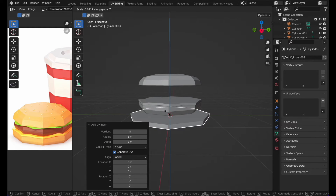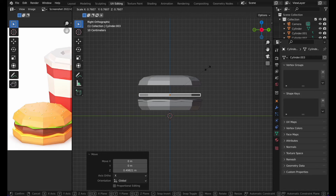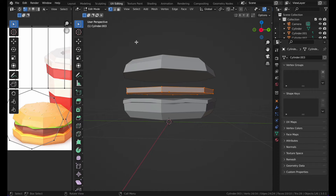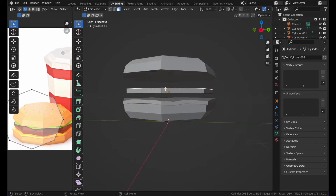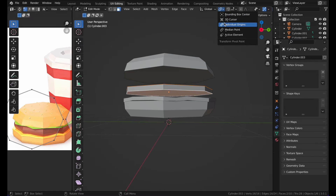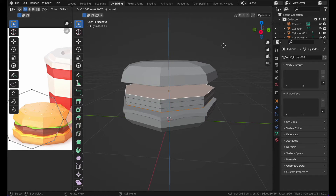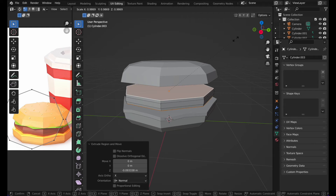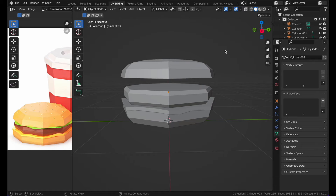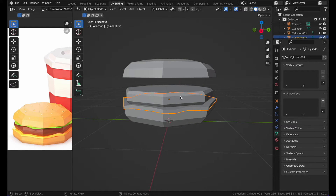Press the cylinder again for the patty — press S and Z to flatten it, and make it a bit smaller than the cheese. Then select both top and bottom faces, go to Individual Origins, and press E to extrude from both sides, then press S to scale. There we go.